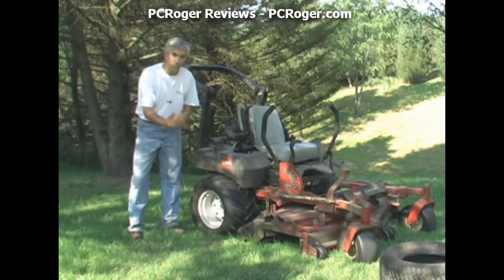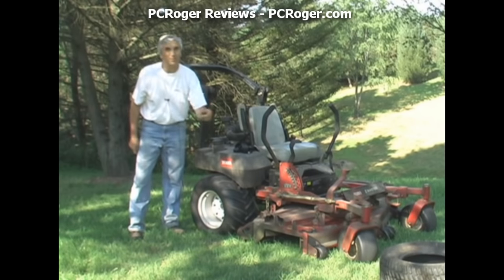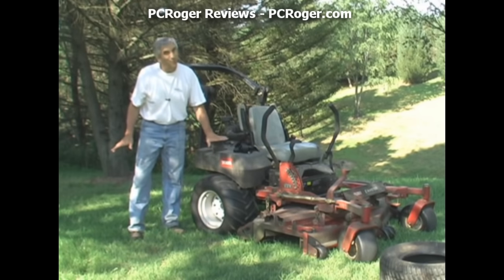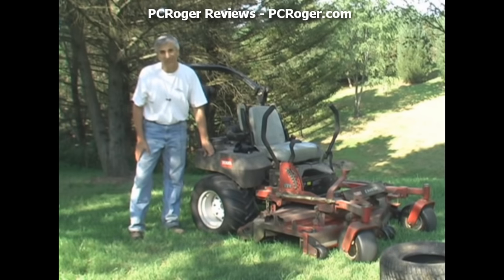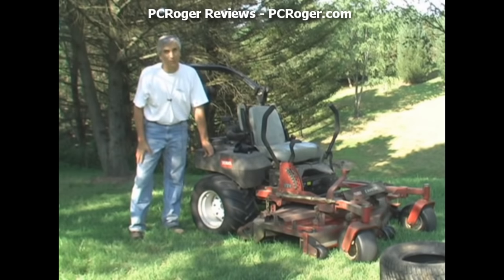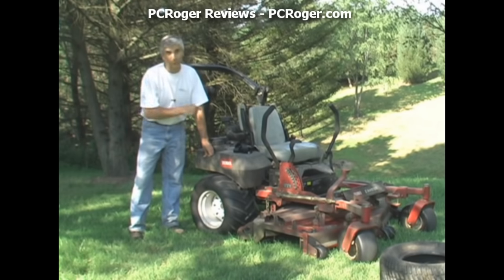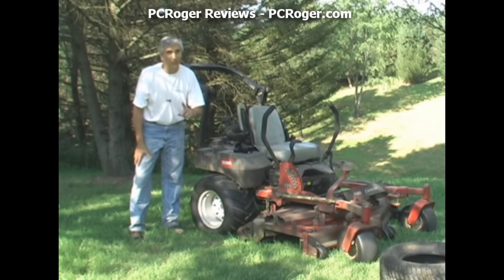I've had a lot less trouble with complete bare spots with these tires than with the old turf tires. When it comes to mowing on hills, these chevrons give you a grip those turf tires just don't give you. This hill behind me, which often doesn't dry out by late afternoon, I used to just make a controlled slide trying to keep it pointed straight down the hill — well, not anymore. Let's watch.